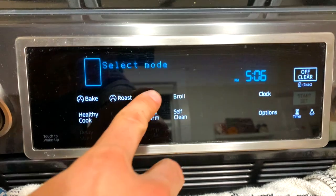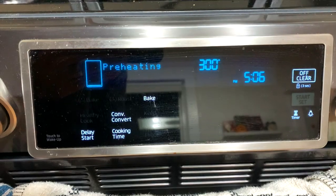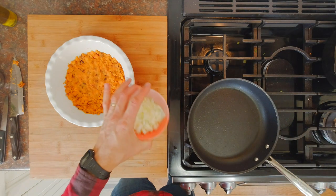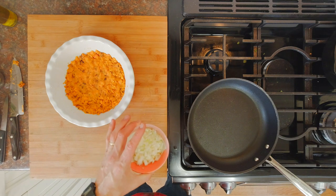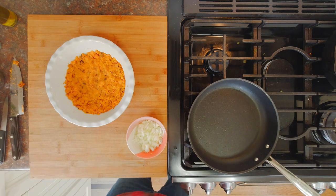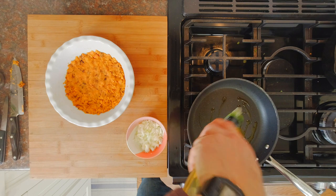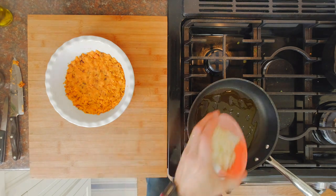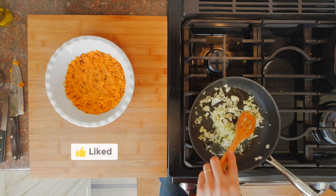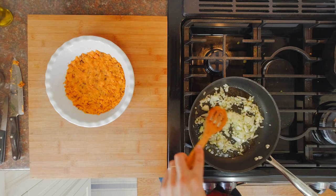Now it's probably a good time to preheat the oven to 300 degrees Fahrenheit or 150 degrees Celsius. In the meantime we are going to sauté our onions — we want them soft but not browned. From the recipe it's the remaining three tablespoons of olive oil, but I'll just wing it. In the recipe from the website it calls for kale.